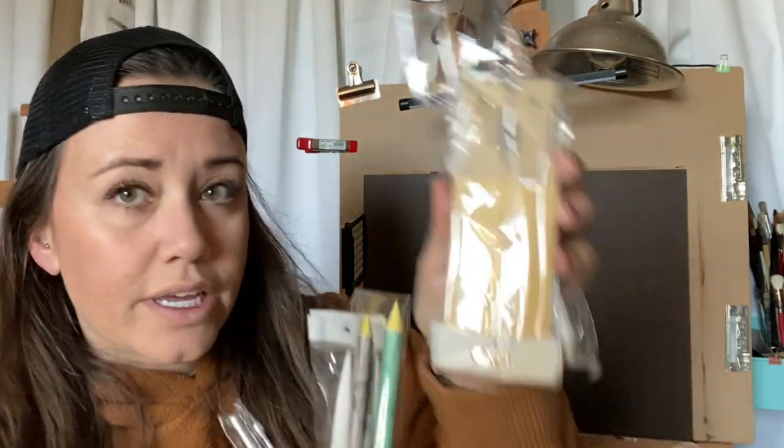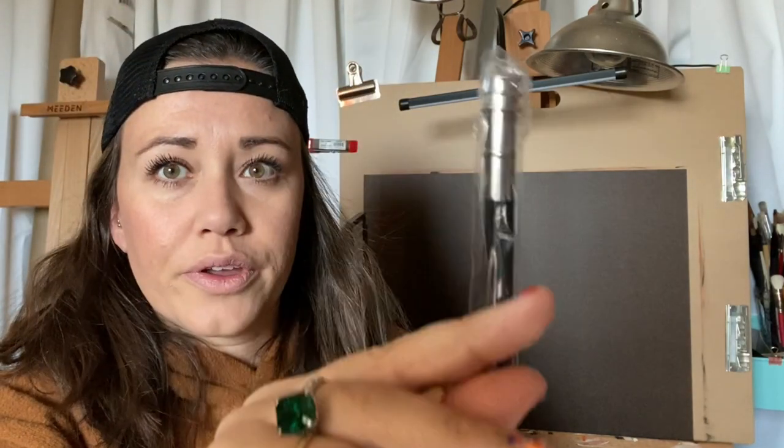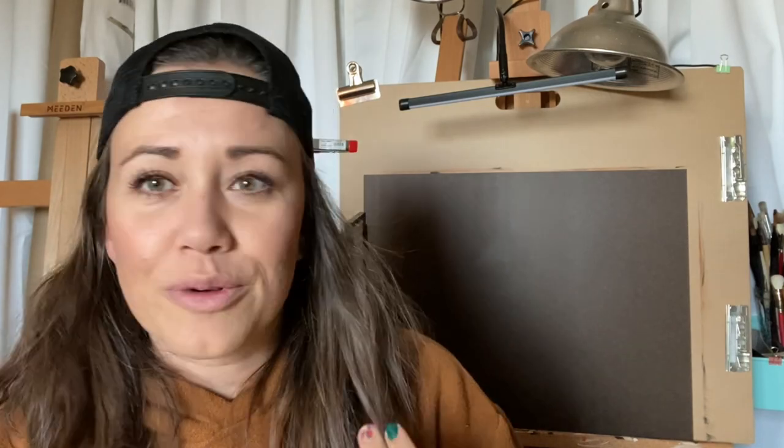I've been drawing a lot more in my sketchbooks — both my 100 heads sketchbook and my other sketchbook — so I was in need of some more blending stumps. I got this nice set on Amazon that comes with sandpaper and various sizes of blending stumps. It also came with a pencil extender, which I plan to use with my Prismacolors that are super short and almost in the 'rest in peace' category.